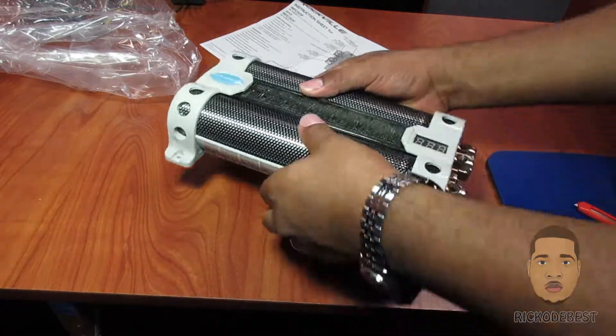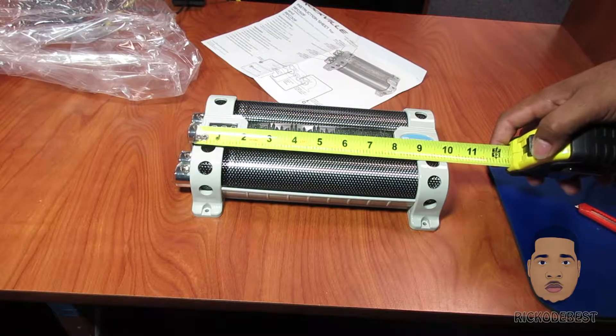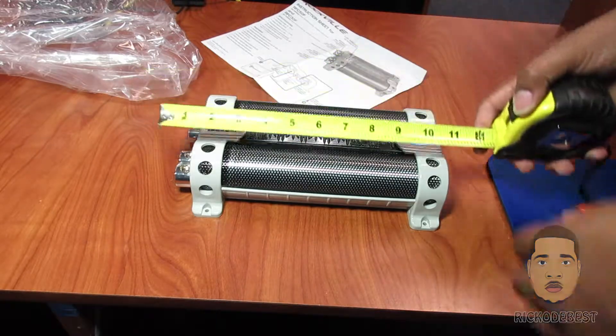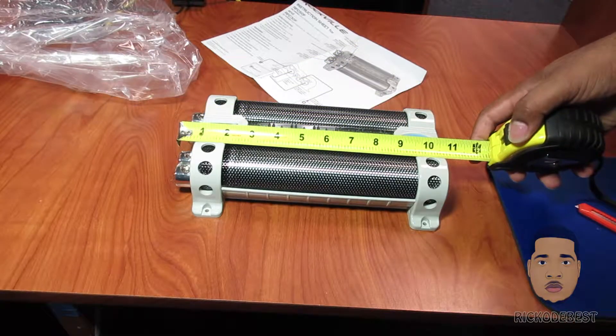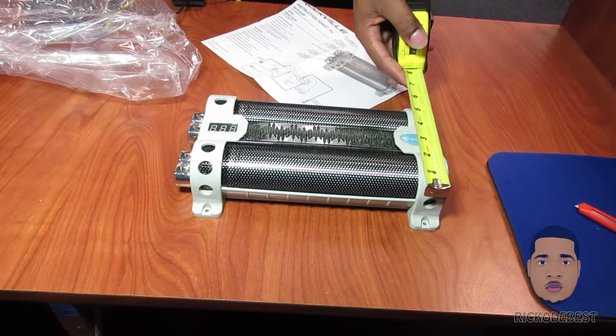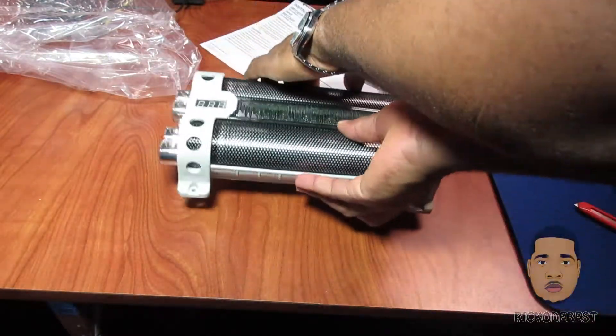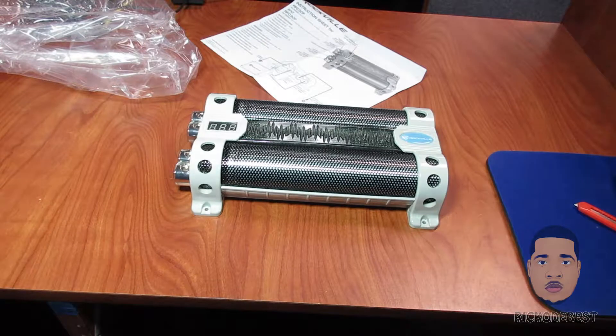The length of this capacitor is 10 inches, and with the terminals it would be 10 and a half inches. Sideways it would be 6 inches. I'll also be putting a link down below in the description where you can purchase it from Amazon for $65. Thanks for watching — feel free to like, share, comment, and subscribe. Goodbye!